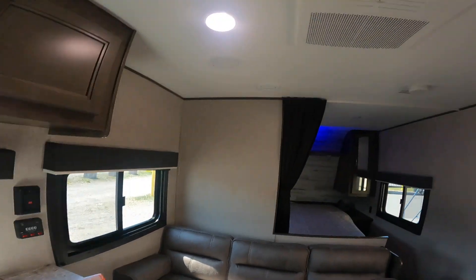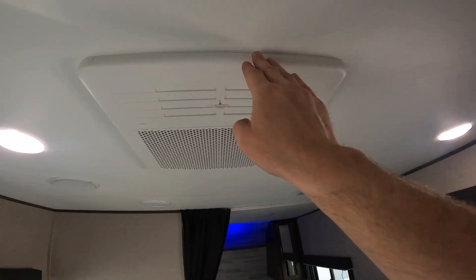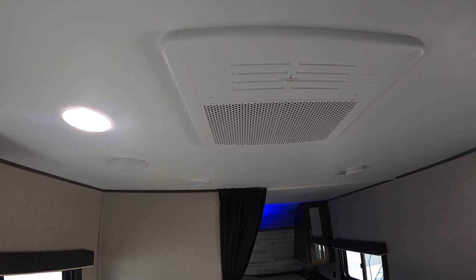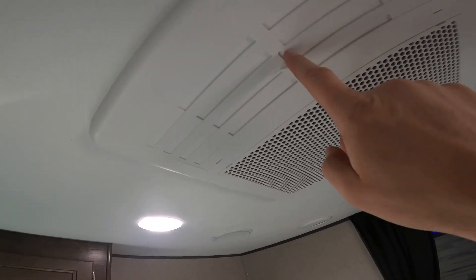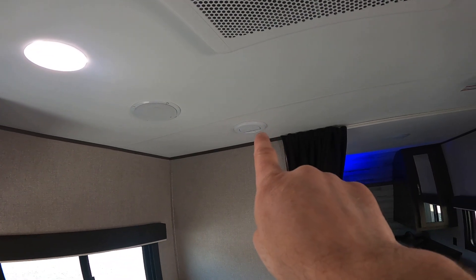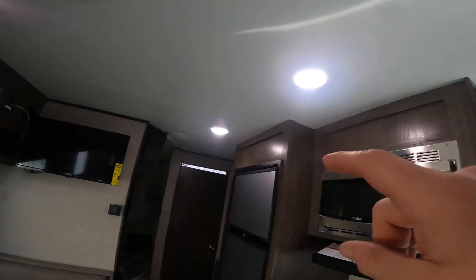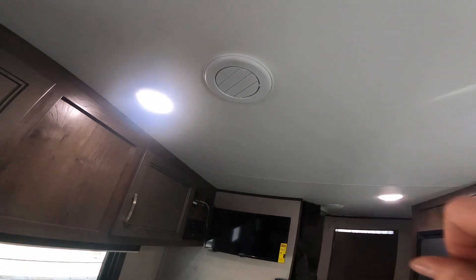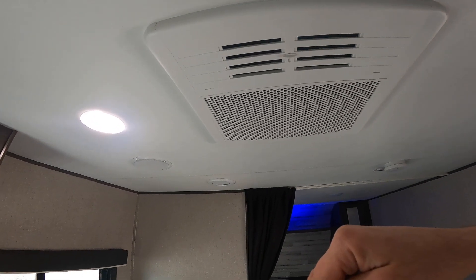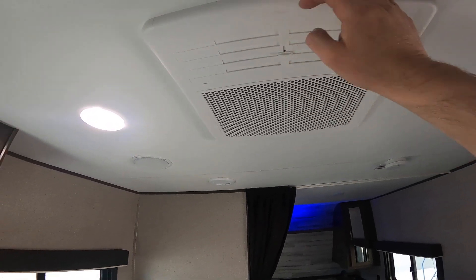Last couple of things — I want to briefly talk about your AC. When the thermostat is on and your AC is running, you have these baffles here. With the baffles closed, you will force all the air to the ports located throughout the trailer. With the baffle open, however, it will drop most of the cold air directly right here. Just something to keep in mind.